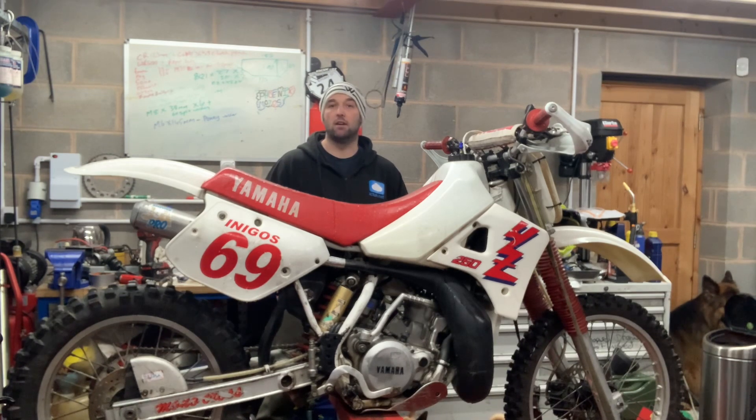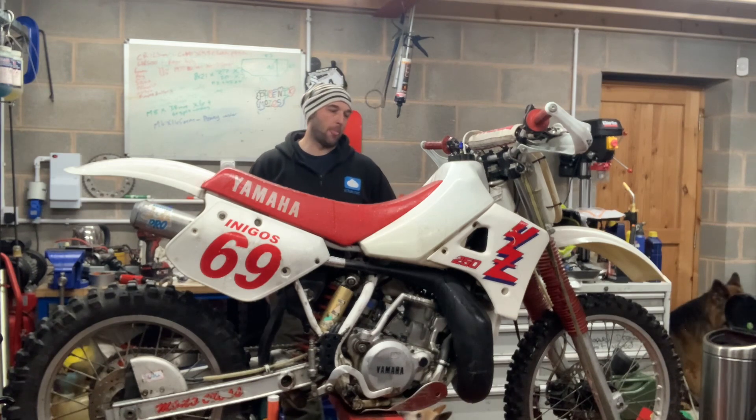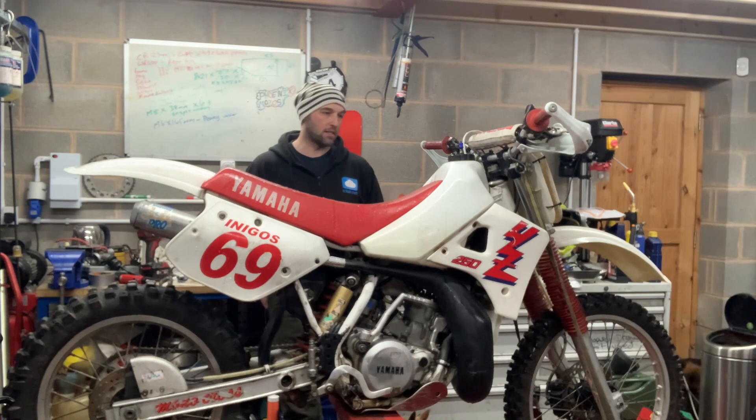They're really easy to look after, really decent performance, and really easy to get spares for as well. So very good choice if you're looking to do a bit of EVO racing. It's got the desert tank — the big tank on it — which ideally you'd want to change, and they are pretty readily available for this bike. But you wouldn't need that to race the bike; you might just want to change it to look better and maybe not hold so much fuel.